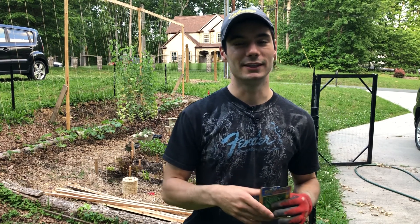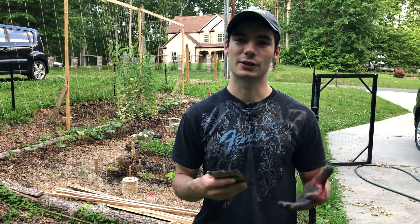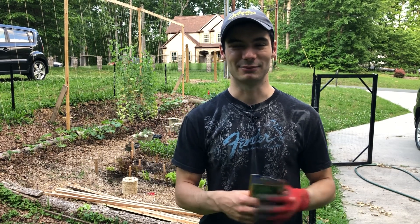On the west side of this trellis, I'm going to have another row of lettuce and I'm going to see if it can actually grow during the summer when it's partially shaded by these green beans. Hopefully the green beans come up fast enough to where they can shade the lettuce before it bolts.